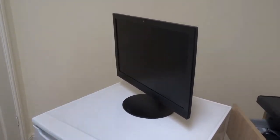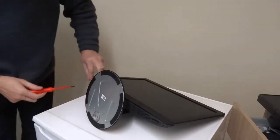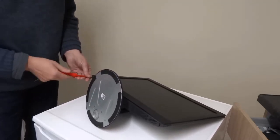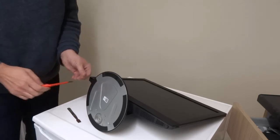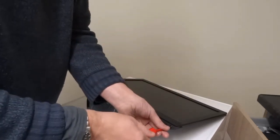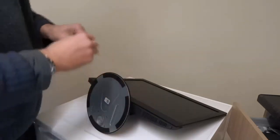I've opened this Lenovo All-in-One up. There's a way to pop these little rubber connectors off. You've got PH1 screws on either side. I'm going to use one of these little case opener tools.